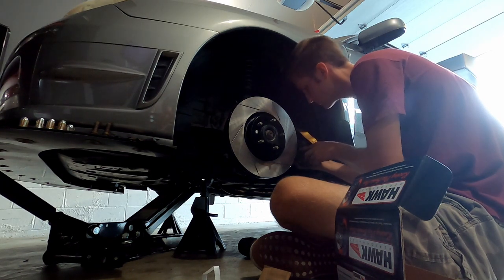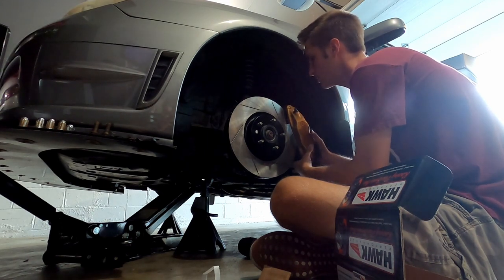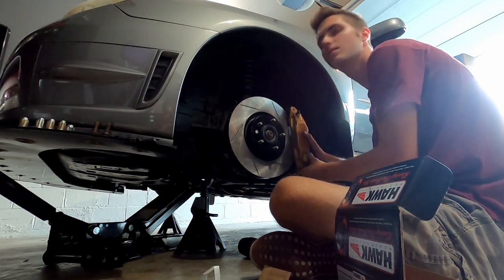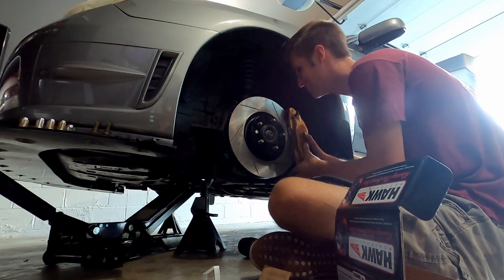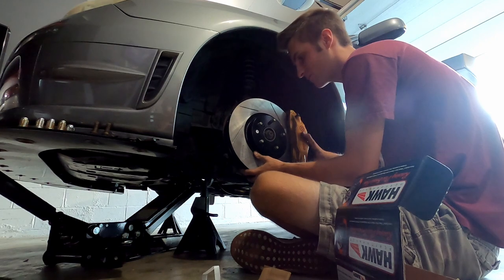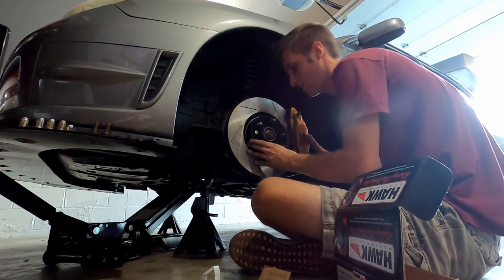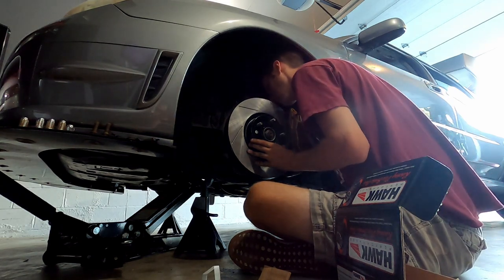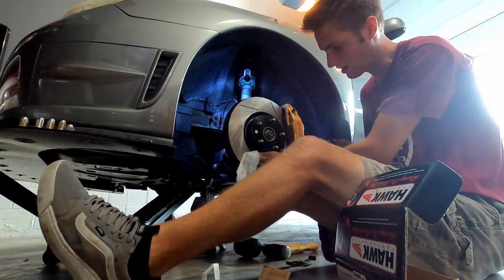I rebuilt these calipers myself. Did you really? Yeah, I took them apart. Maybe that's what the problem is. You might be right — I'm not gonna lie, you might be accurate. I'm excited to use these now.